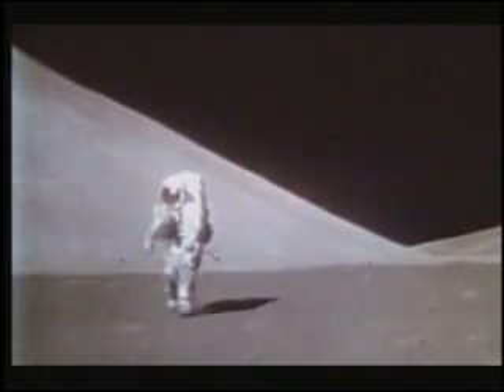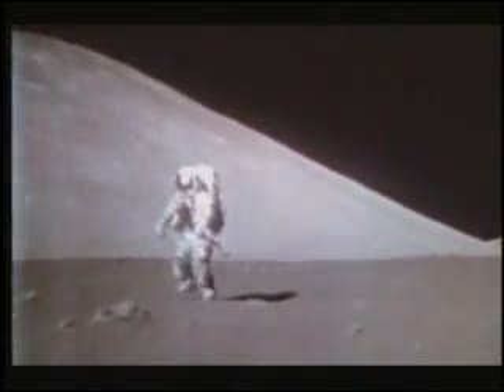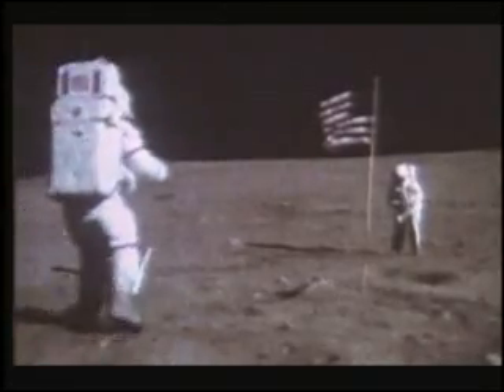Astronauts moving in slow motion is another hallmark of the Apollo TV footage. There is no evidence at all of any astronaut making a leap or a jump anywhere near a height commensurate with one-sixth-g possibilities.